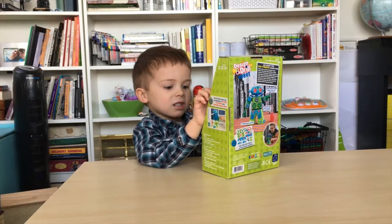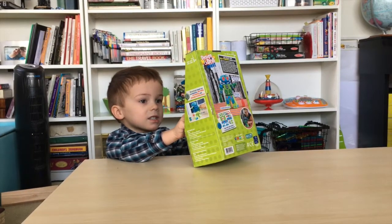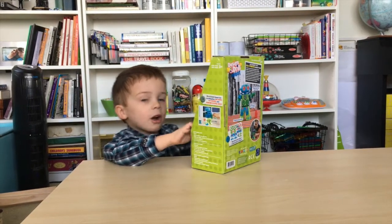I can cut these. I can cut the strings and cut these. See, I got to go get some scissors.